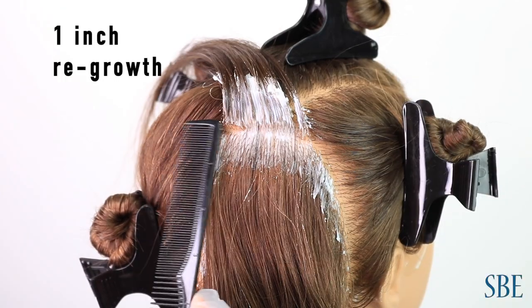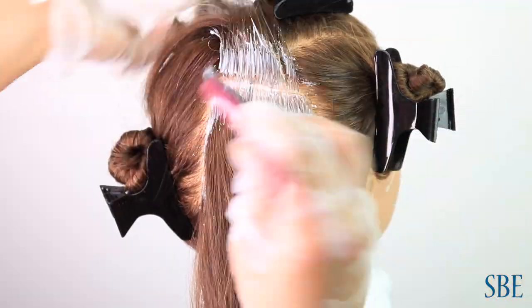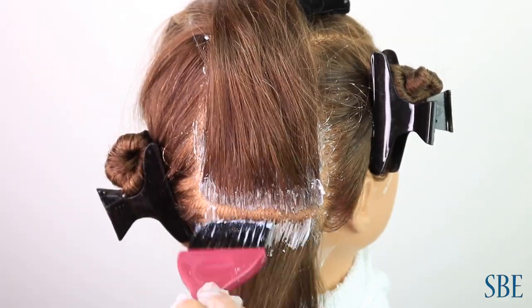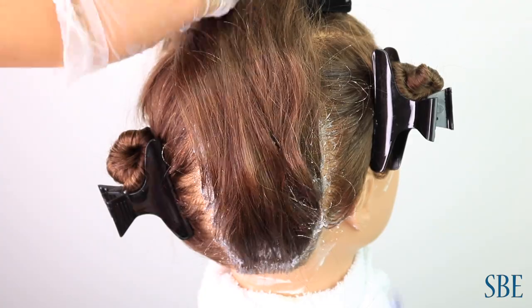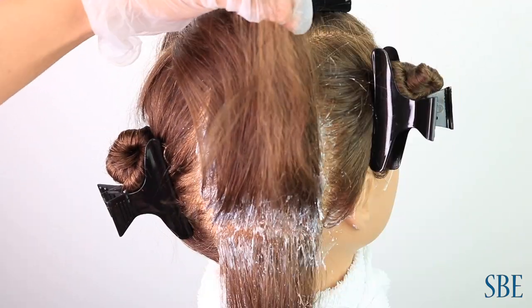Measure for correct measurements. Make sure that you're going to be able to use the product to be disinfected. Throw a tint brush into items to be disinfected. Once done, gently bring all hairs down.